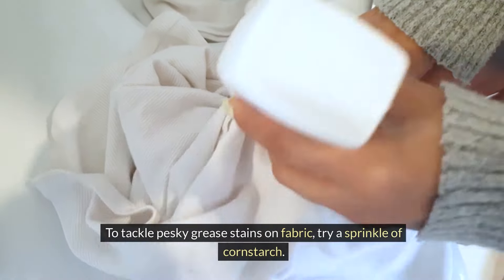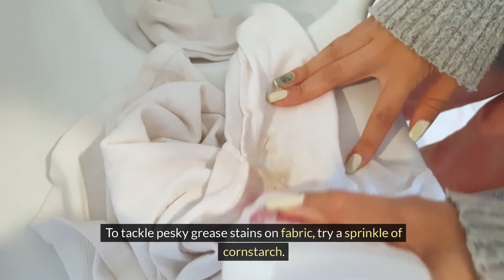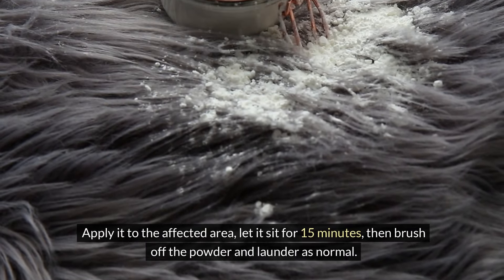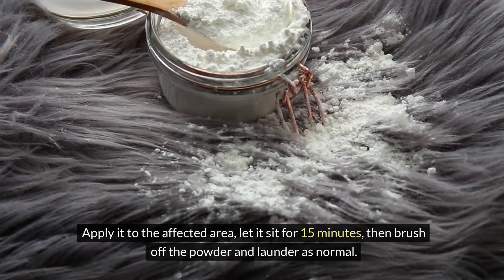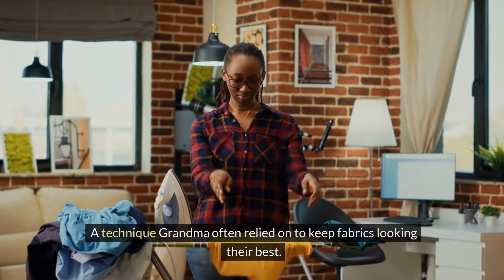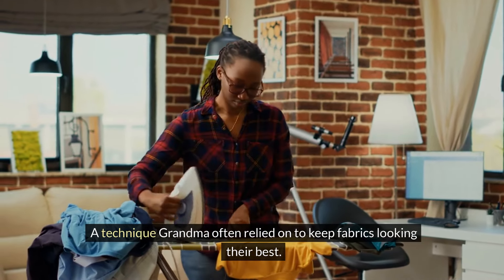To tackle pesky grease stains on fabric, try a sprinkle of cornstarch. Apply it to the affected area, let it sit for 15 minutes, then brush off the powder and launder as normal. The cornstarch absorbs the grease, making the stain easier to remove — a technique Grandma often relied on to keep fabrics looking their best.